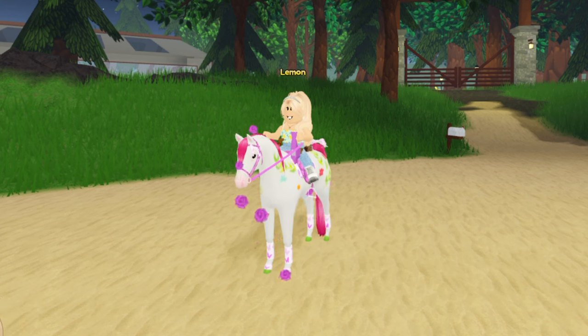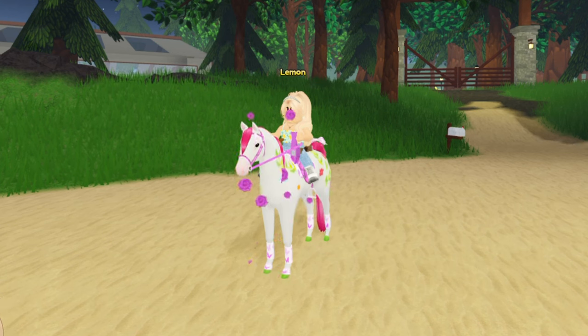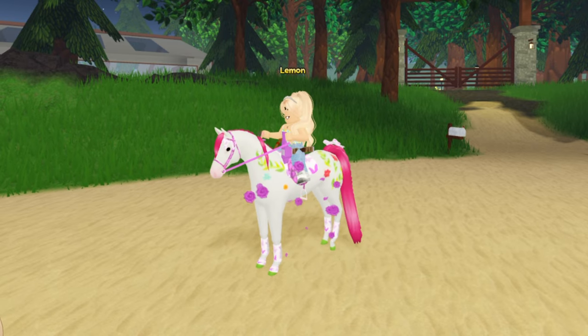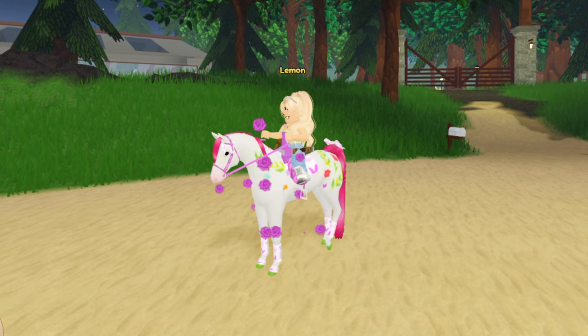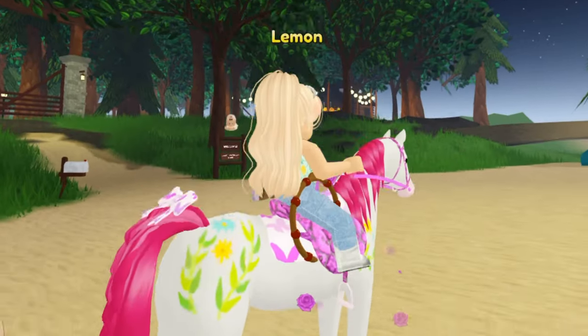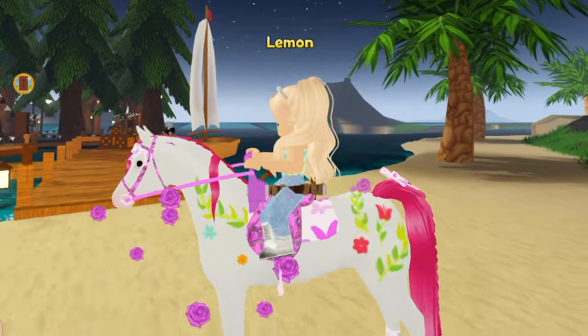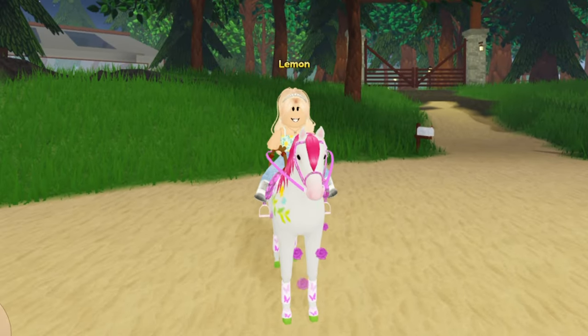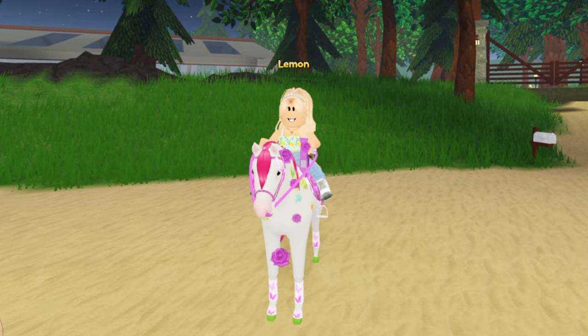Hey guys, it's Lemon here and welcome back to another Wild Horse Island painting video. Today I'm going to be painting a Spring Arabian onto a model horse and I'm super excited to do this. The model horse will be based off of my horse Rosette, as you can see here, so there are a bunch of pretty flower details which I will be adding. Without further ado, let's jump on into the video.